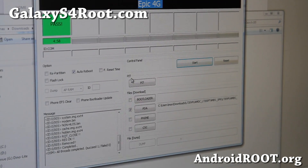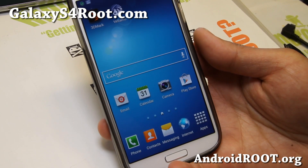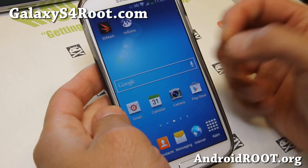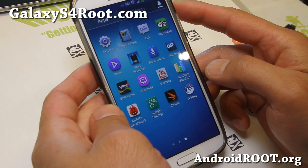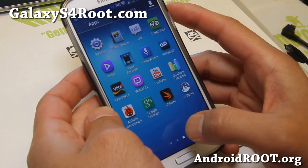Now if you see 'Pass' in Odin, everything's done and your phone should have rebooted. My phone has rebooted and I still have all my apps and settings — that is because I had a stock rooted phone and I simply flashed the same stock firmware. And do I still have superuser? No, superuser is gone. So it's completely back to stock.